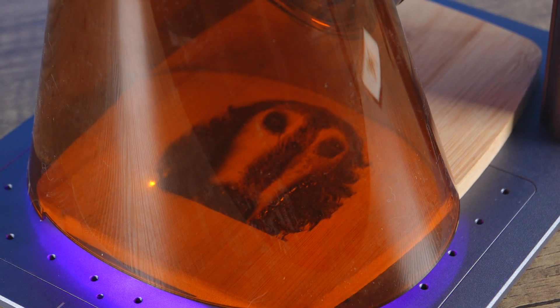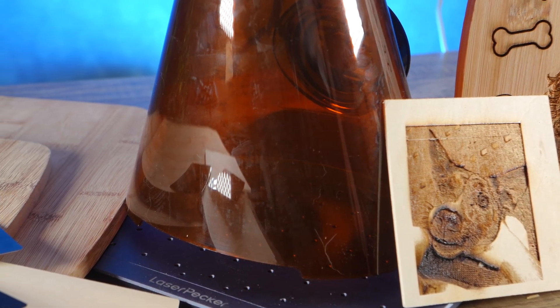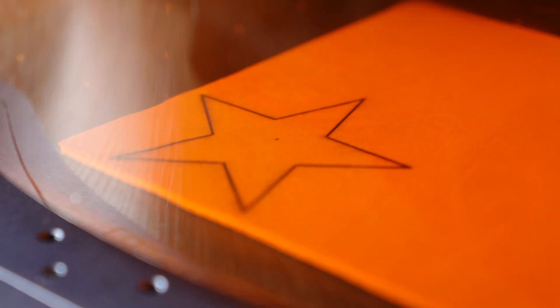The LP4 features a dual laser system. One is a 10-watt blue diode laser suitable for working with wood, acrylic, glass, leather, ceramic, paper, and stone. The other is a 2-watt infrared unit designed for stainless steel, aluminium, gold, silver, and plastic. By having these two separate options, this machine becomes very versatile — you can use a single laser unit to perform an engraving, or combine the lasers to engrave an item made of different materials without having to restart the process or change settings.